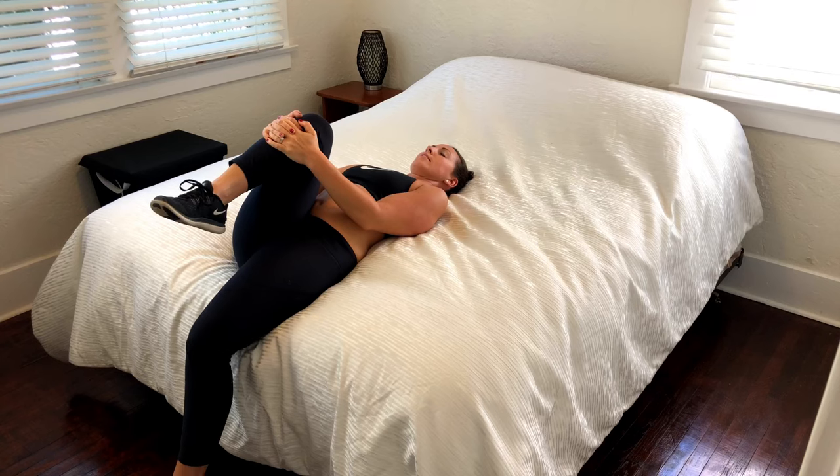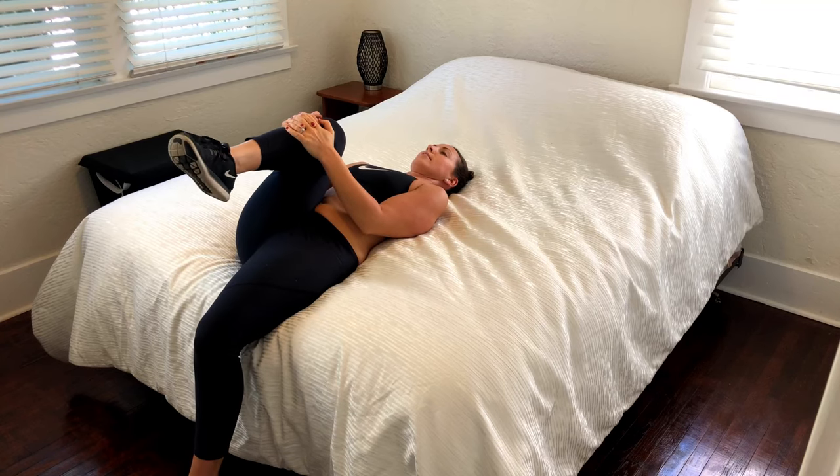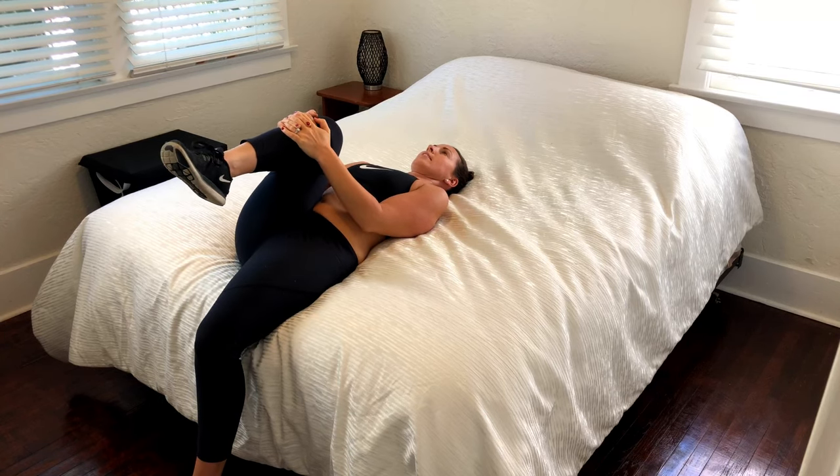If necessary, bend your knee on the down leg for more of a stretch sensation. Hold this position for two minutes, taking periodic breaks as needed.